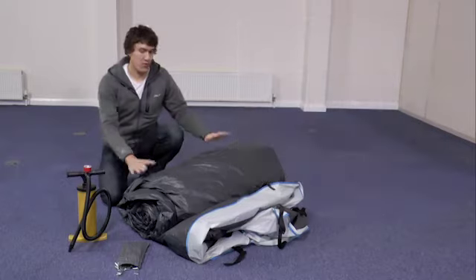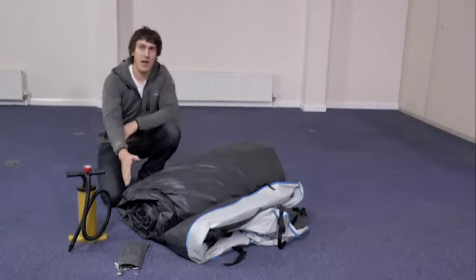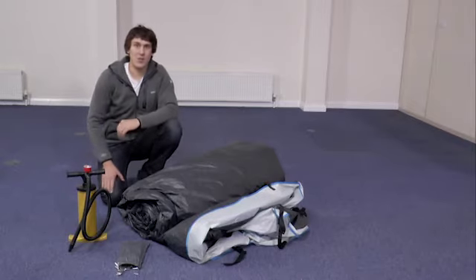To start things off, the first thing you should have in your bag is your tent. There's also a pump and pegs. Let's unroll your tent and get ready to pitch it.